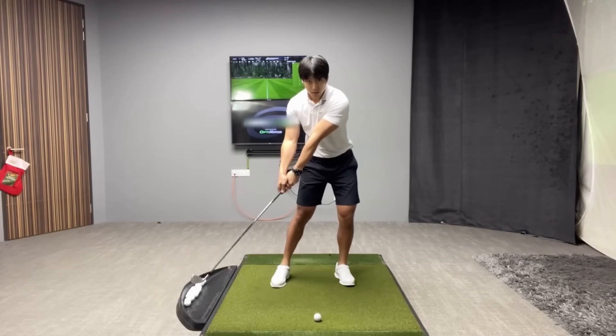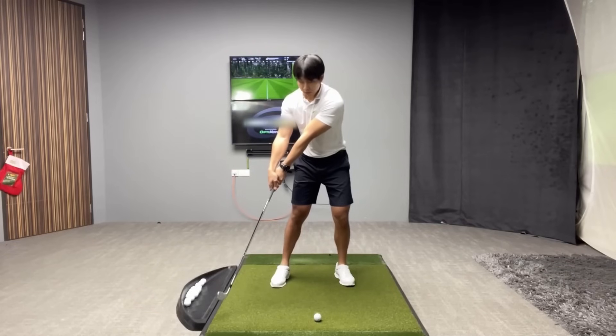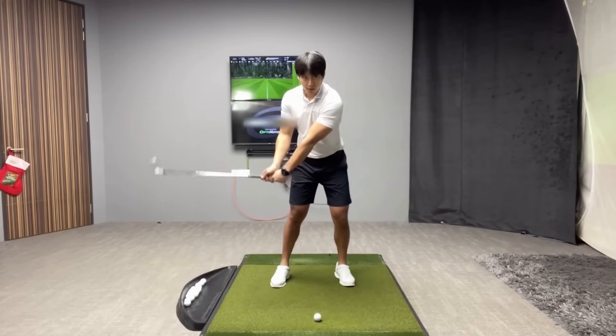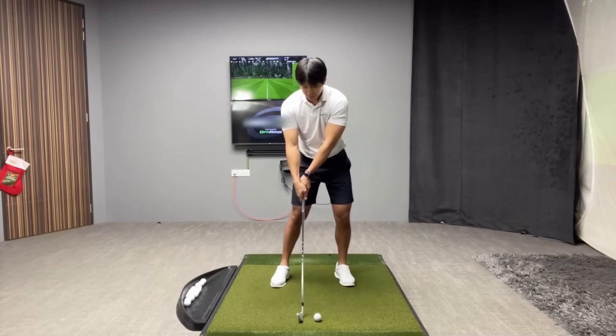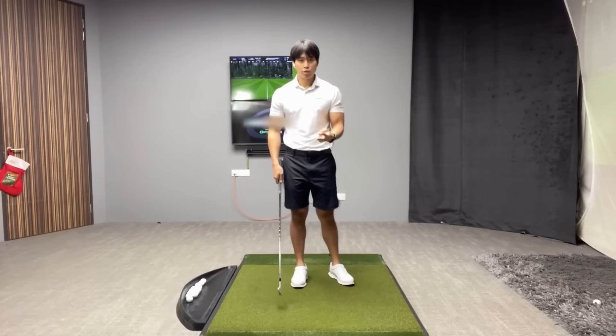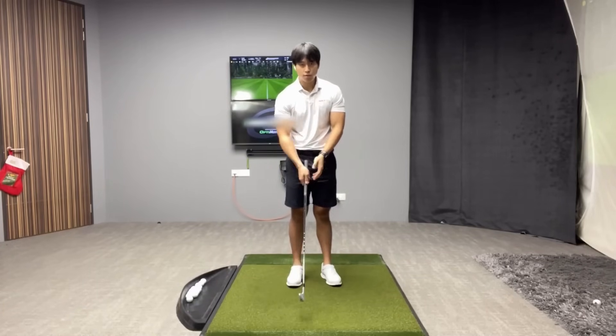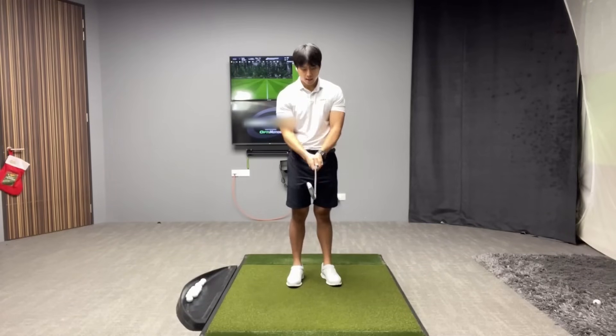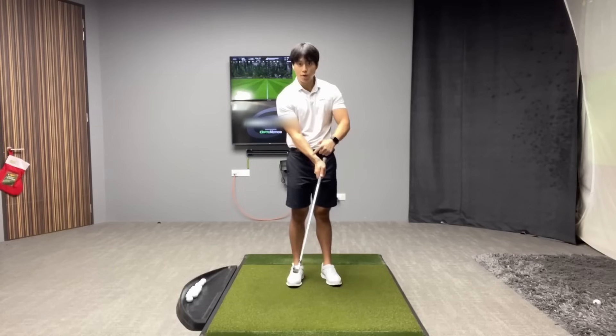Whereas if you extend the radius out too early with bad wrist angles, you're probably not going to be able to hit down on it very much and you'll have to make a lot of compensations so you don't strike the ground first. There are two drills I can show you that will help with wrist angles — one that focuses more on the lead wrist and one that focuses more on the trail wrist. You can choose whichever drill you want to work on.